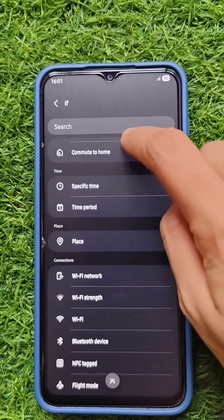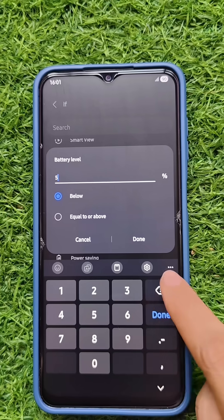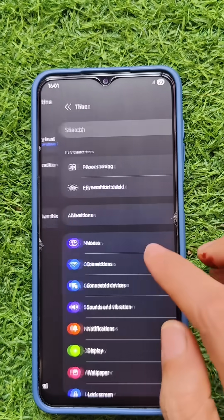Choose the IF condition. Here it is battery level. I am going to set this when it is 91%, so I have to choose the second option, then click on Done and choose the end condition.